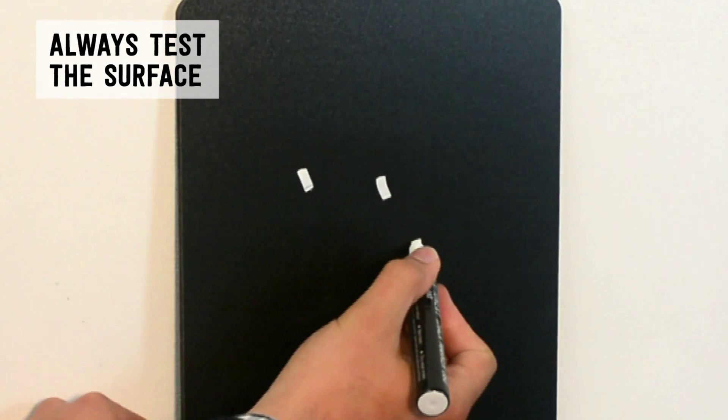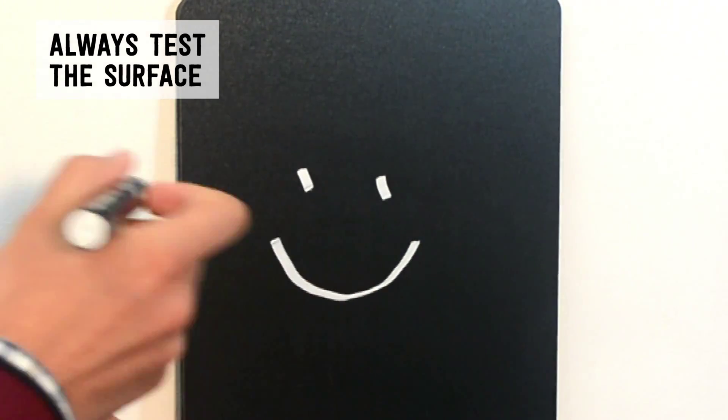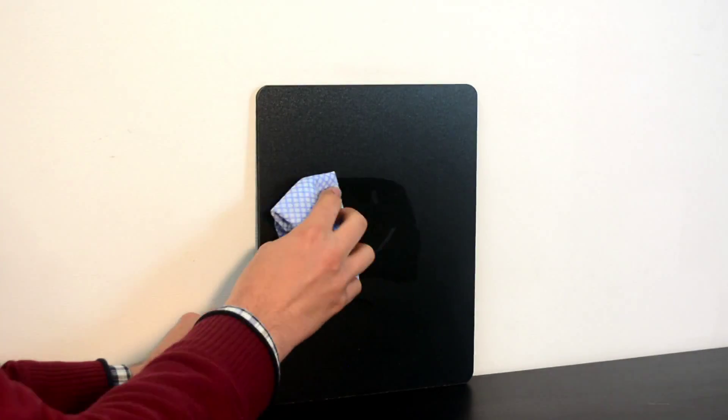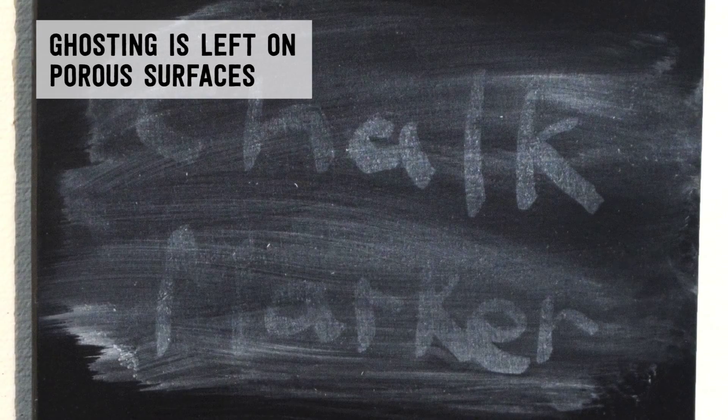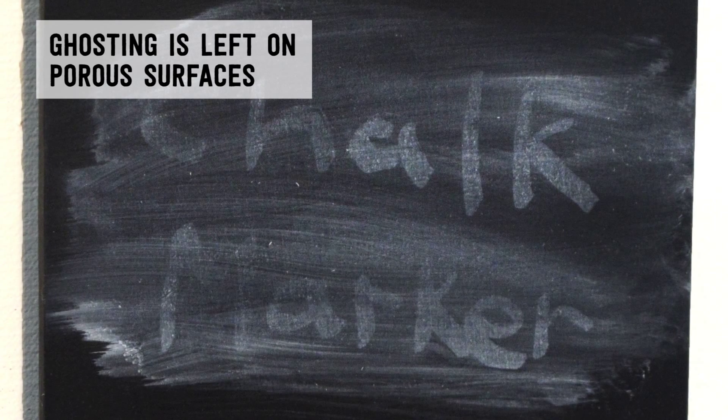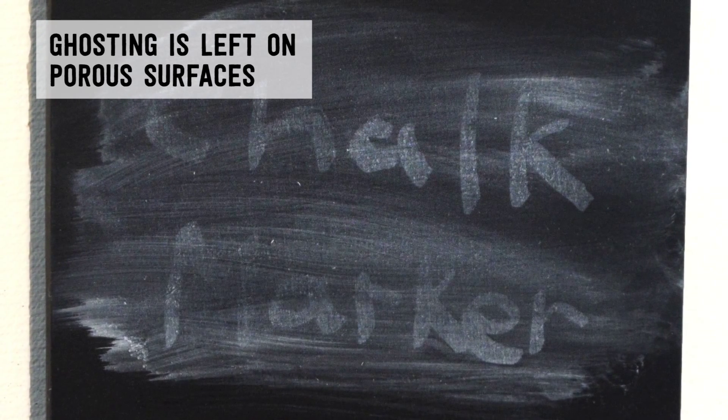That's why we always strongly recommend testing the ink on a hidden part of your board first, letting it dry and then checking that it can be easily erased. If you use your chalk markers on a porous surface, they will leave ghosting.